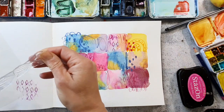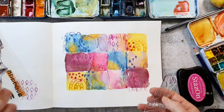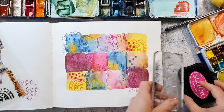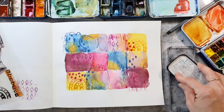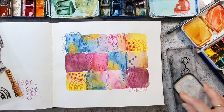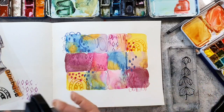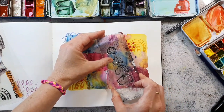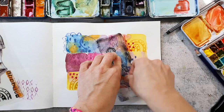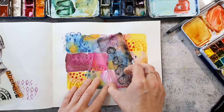For my main image I plan to use this leaf stamp from the same set and I want to stamp it with black ink to make it stand out more than all the other textures. I'm using Versafine Clear to stamp that because it's the best ink if you need a perfect image. It can be a bit tricky to stamp over watercolor paper when it's textured but this one works really nicely, especially with this ink.